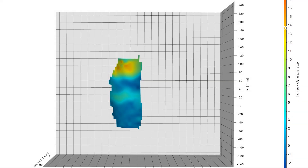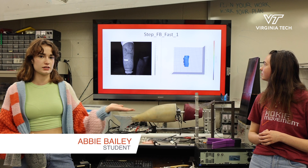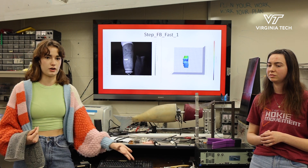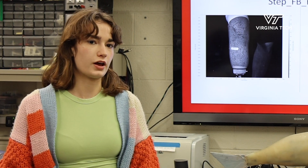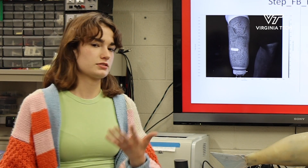A big subset of aerospace is structural analysis, and this DIC testing is especially helpful with structural analysis when you don't want to be interacting directly with the body that you're analyzing. Because we're one of the first teams to try to use it in this sort of way, it's a big step forward for this type of analysis in general.